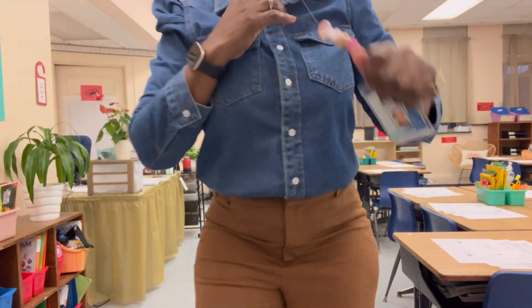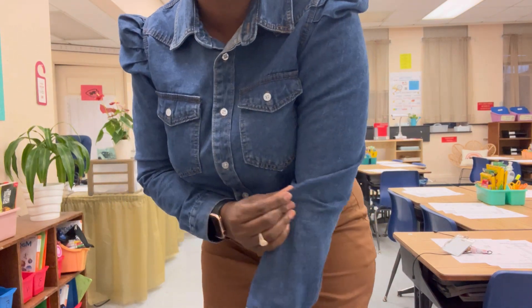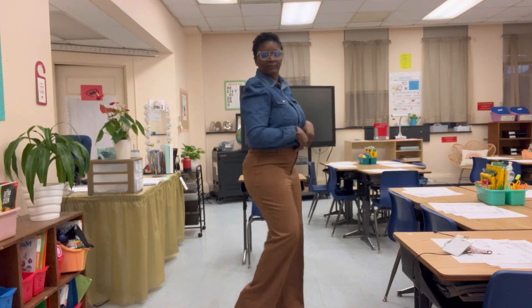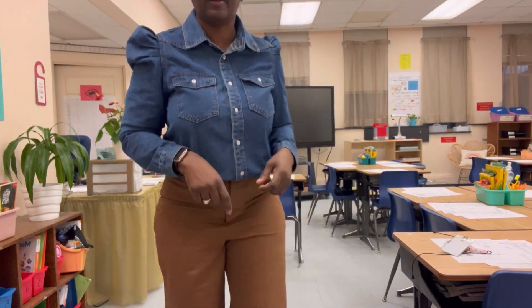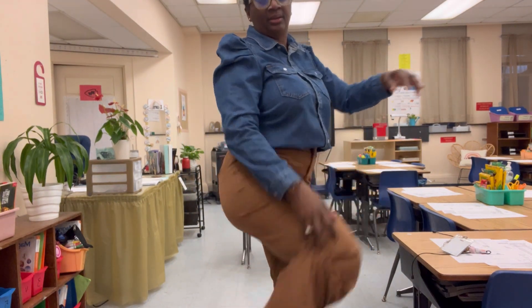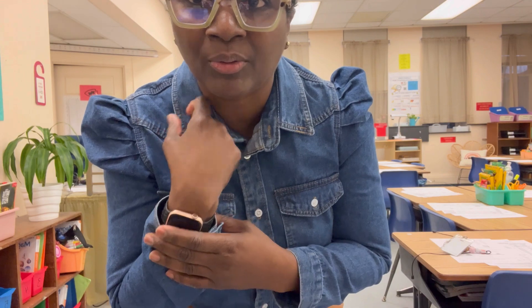Let me show you my outfit of the day. I have on this jean top from Shein — I love the sleeves, it's really thick, nice material, and I think I only paid about 12 bucks for it. Then I have these brown trousers from Target. I do have on MK heels today even though the pants are really long, plus some gold studs and my Apple Watch. I'm going to check back with you guys in a little bit while I get my board together before the kids come in.